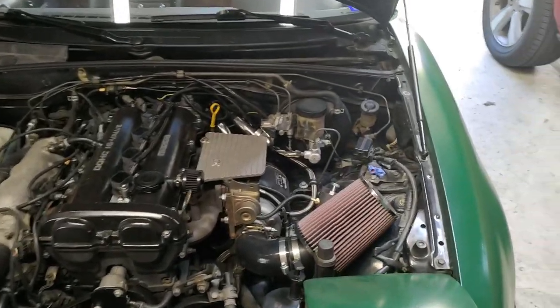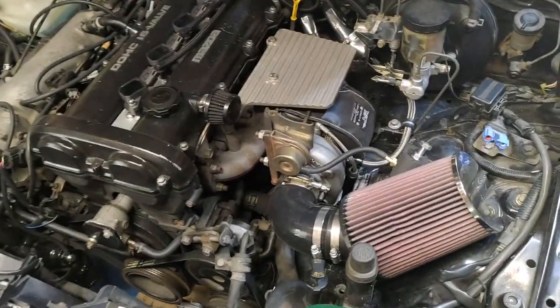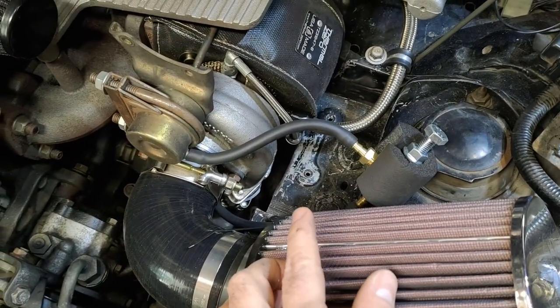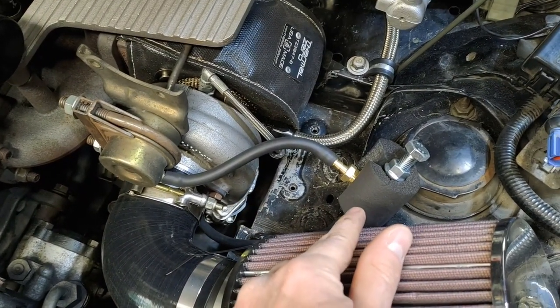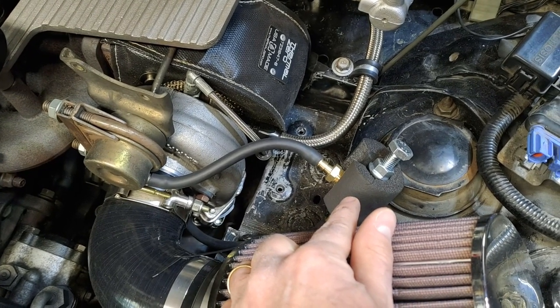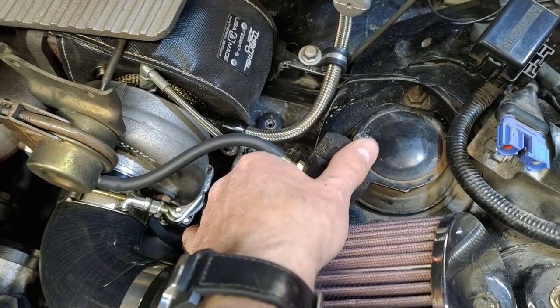Welcome back to another episode in the tuning series. In a previous episode, we started messing around with boost. And before we did that, we set up a manual boost controller. And that's what this looks like.